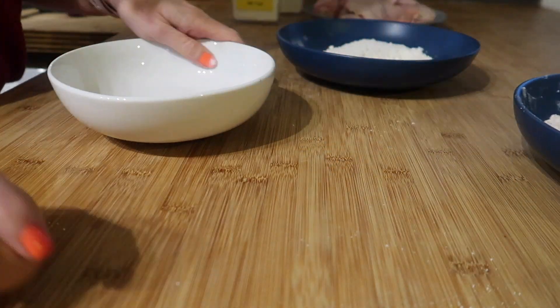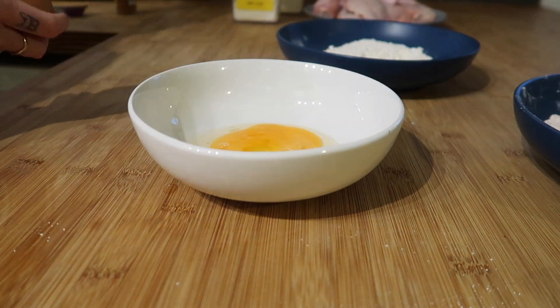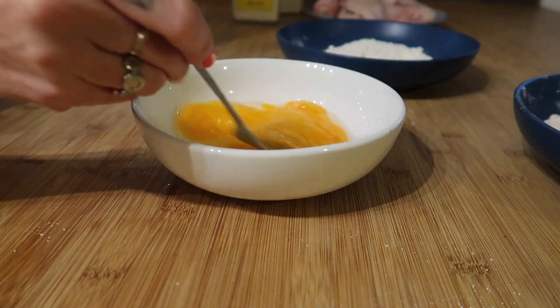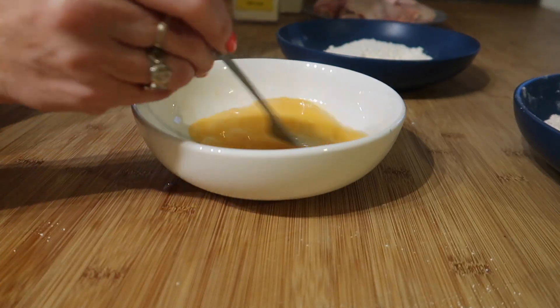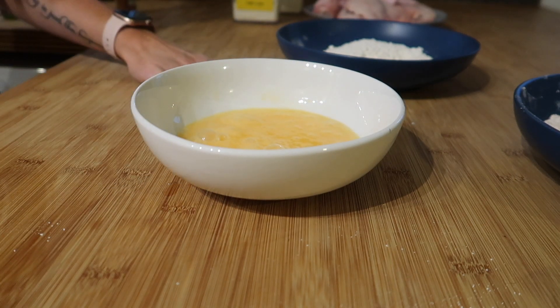The next thing I'm going to do is just beat two eggs into a bowl and whisk them together. This is so simple to do, and you can do it in batches if you've got a lot of people to feed.